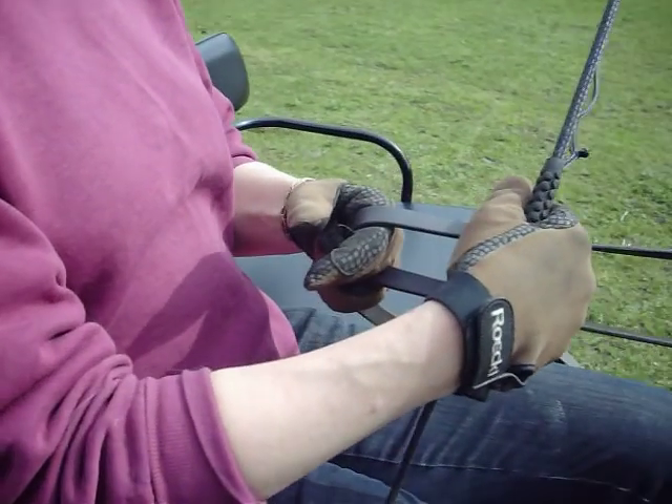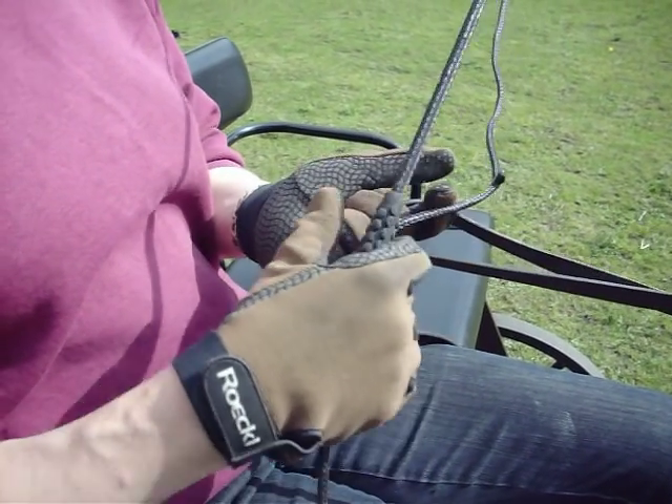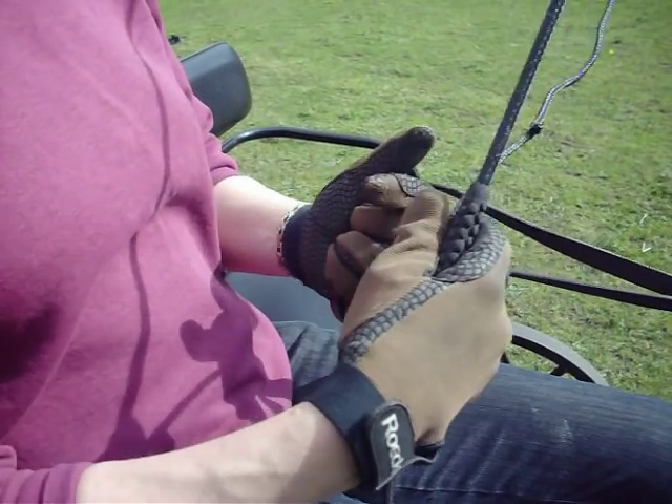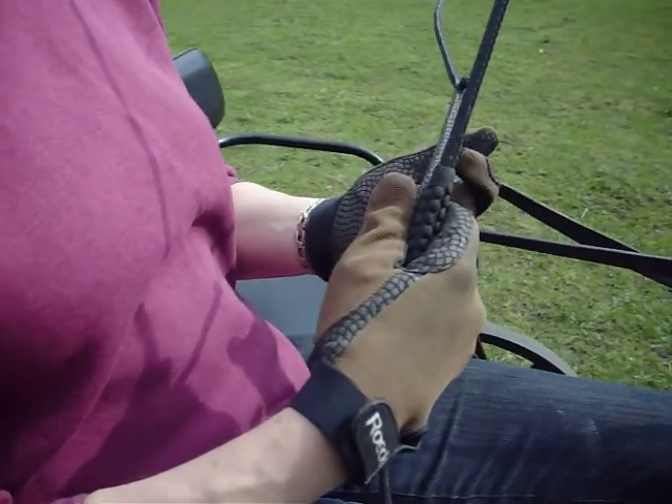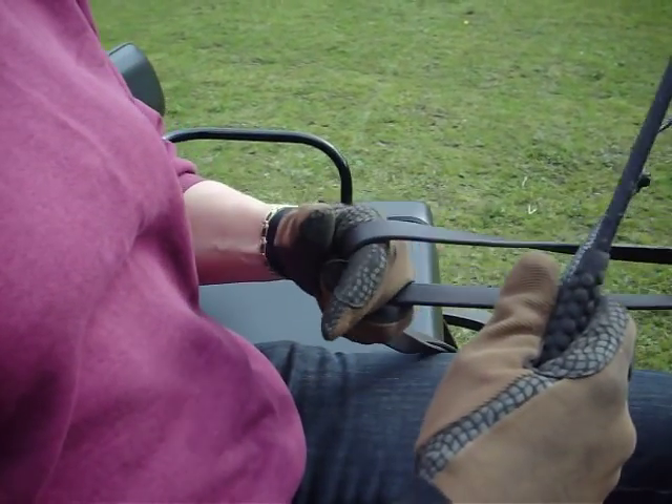Rein handling skills. We've got the left rein coming over the first finger, down through the hand, the right rein going between the second and third finger down through the hand, and the lower three fingers grip the rein. That is a straight position.